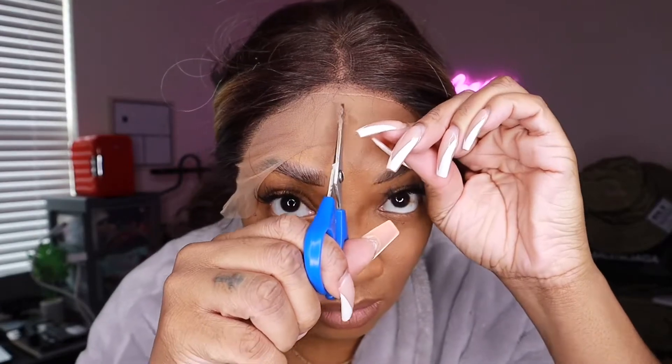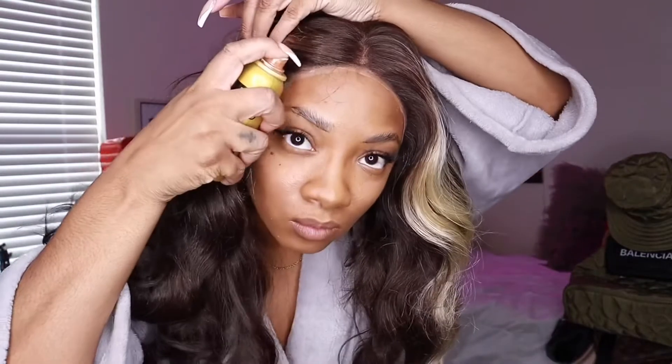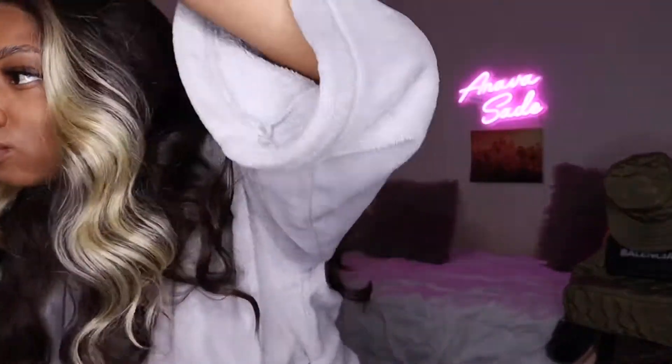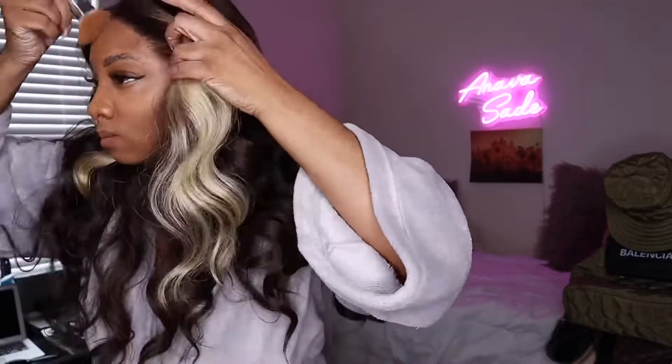You might see a little bit of Got2b spray glue on the side of my cheek — it ran down when I was putting on my wig cap and literally dried there. My lace is all cut now. I used the Got2b spray to hold down any lace that was lifting, and then I got some foundation on a brush and blended it to help the lace blend in a little bit more with my skin.